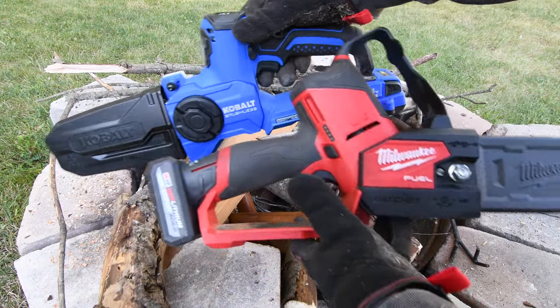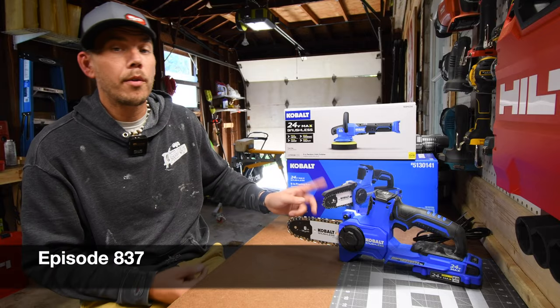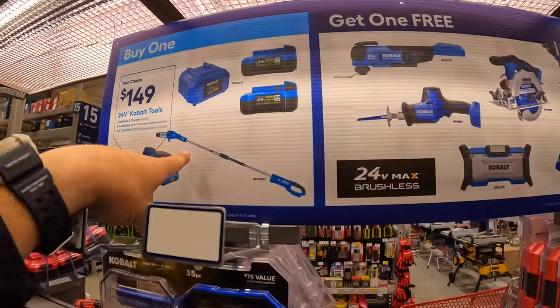A versus video is coming in the future. All right, so when it comes to the Cobalt sales at Lowe's, they have this sale going on right now for $149, and you get a free tool with that.